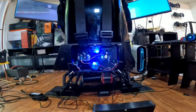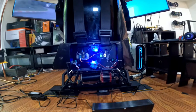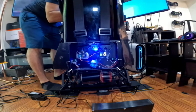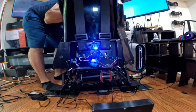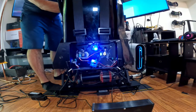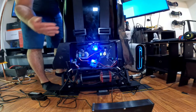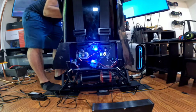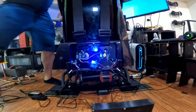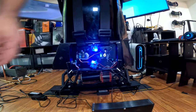Now I'm gonna show you how this is gonna work. I'm gonna use my brakes — let me show you from the back. When I push my brake, this goes down, and once I take my foot off the brake it automatically goes back. I'll do it again — see that?